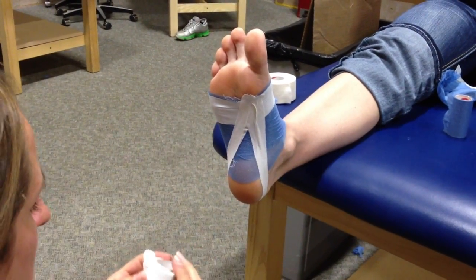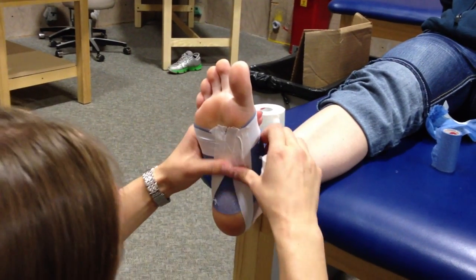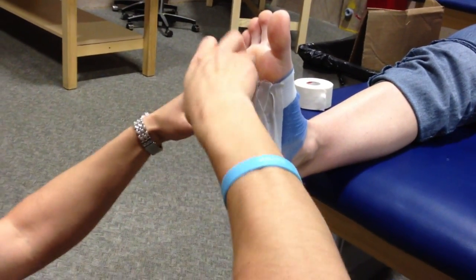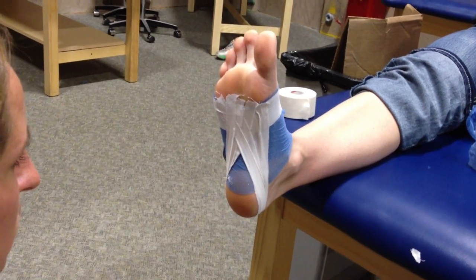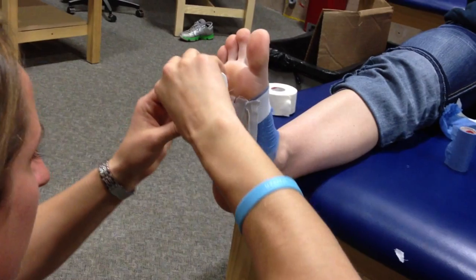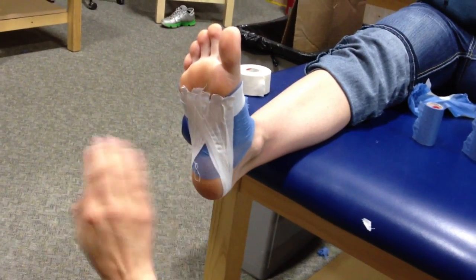You see this teardrop shape that we're starting to create. So then you go to the third ray, same thing — pull into the arch, go around the heel. If that happens you can still save it: just pull it back up into the arch and come down. Make sure it's all nice and secure. If you feel like that's not enough support through here, you can absolutely go back and do that again.